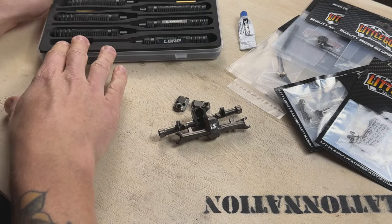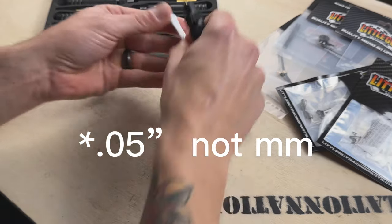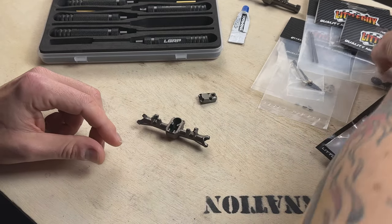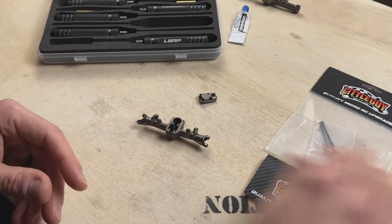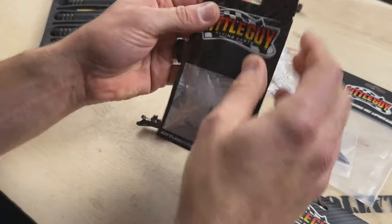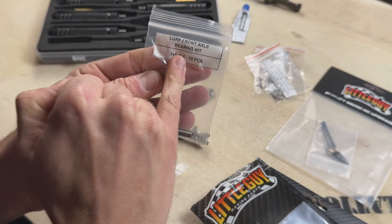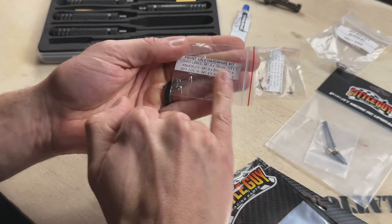To do this installation you'll need your .5mm hex driver and some silicone grease. We'll start with the front axle. We have our worm gear and worm screw, our axle shafts, our hardware kit, and our bearings. Your bearing kit and your hardware kit are going to be labeled. You can see right here we have our front axle bearing kit — that's what we want for the front. Front axle hardware kit, clearly marked.